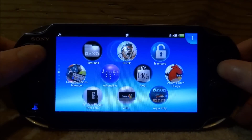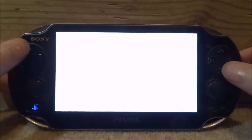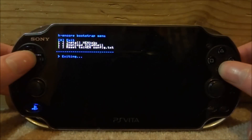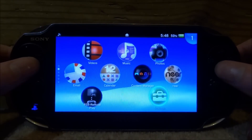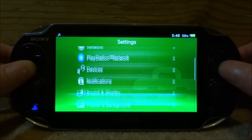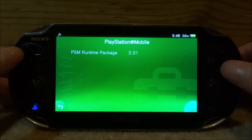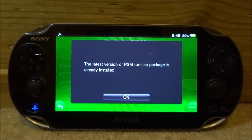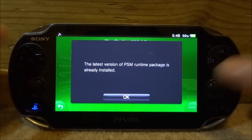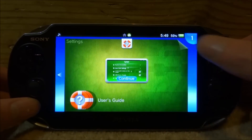Back on the PS Vita, quickly run the HENcore update again — since mine is not on 3.65 it isn't permanent. Once it's loaded you can simply exit straight away. Now scroll up, press X on System Settings and open it. Scroll all the way down and look for System, then scroll down and go into PlayStation Mobile. Tap the three dots and tap Update. Once it's on the latest version, tap OK, press the back arrow, and close out of System Settings.